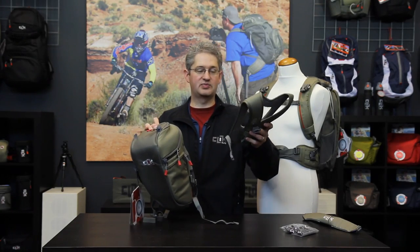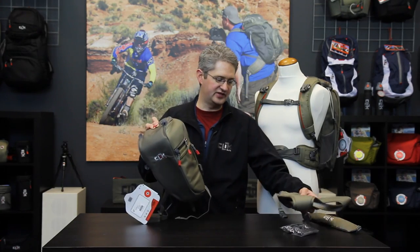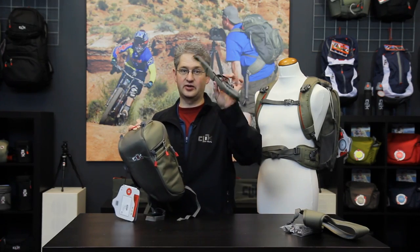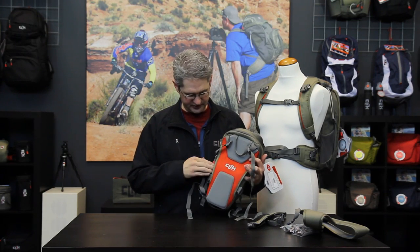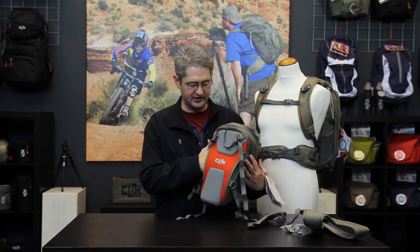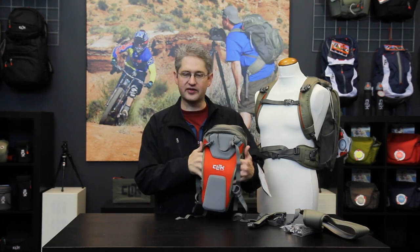In addition to the sport harness, you'll find a shoulder strap which connects to the top two straps of your chest carrier to carry it in a shoulder format. These buckles will then be tucked inside the pouch. You can also slide your belt through the opening and carry it as a waist pack on your belt.